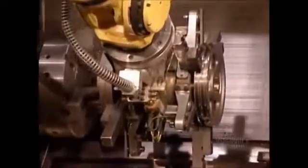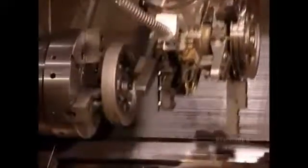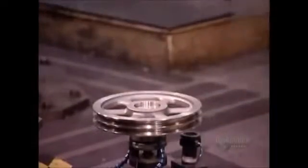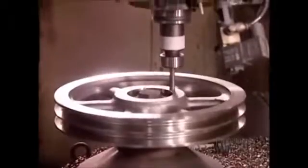The first machine makes the pulley's grooves. The next machine drills holes in the hub for installing the screws. At the end of the machining process, a gauging system takes precise measurements and guides the equipment to correct any errors.